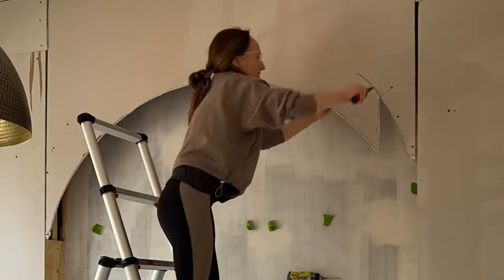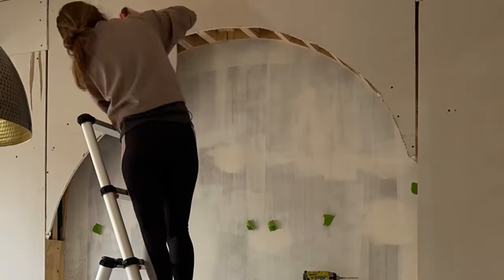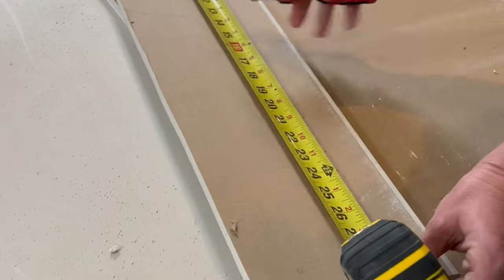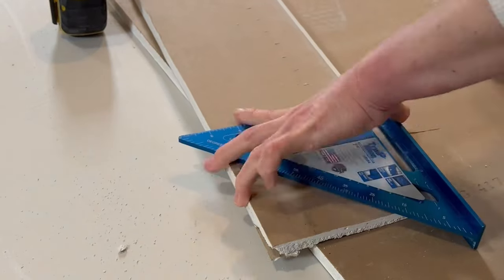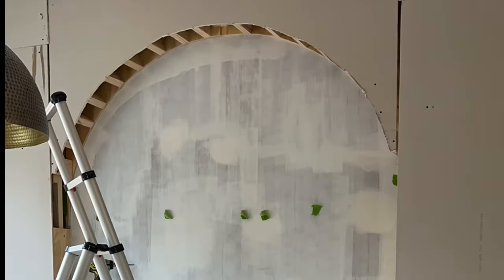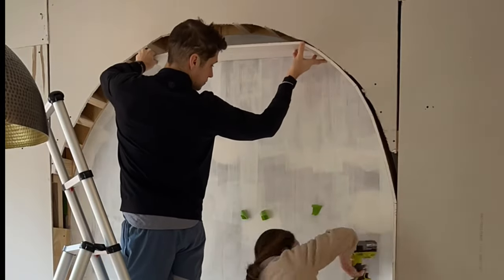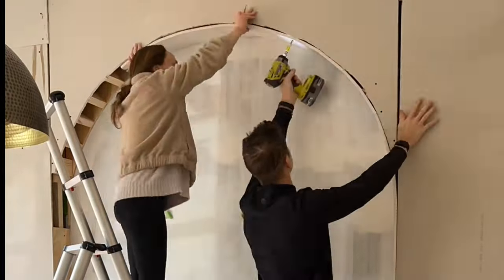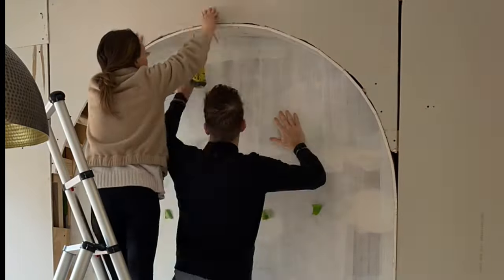Once the frame was completely up, I did the drywall. Use the biggest sheets you can — seams are hard, so avoid them as much as possible. I ended up using three large pieces and a couple small pieces at the top. You put drywall over the entire frame and then cut the arch out of it. To bend the drywall for the inside of the arch, you can wet it and bend it slowly as it dries, or you can score the back — which is what I did. I scored a line every inch, snapped it a little myself so it wouldn't break unexpectedly, and then screwed it into those two-by-fours.